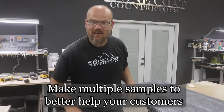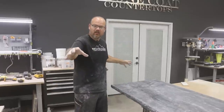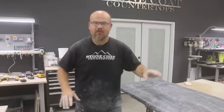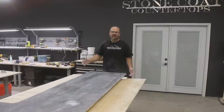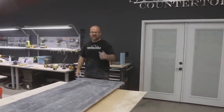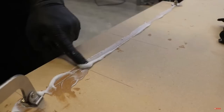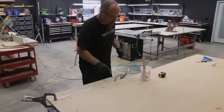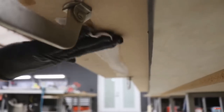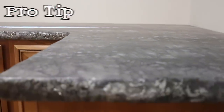Or do you want a round-over finish? This is a good technique: make differences in one large piece and your customer will point you to the direction they want. Another conversation starter at a home show — tell them there are two seams in this countertop and bet they can't find them. They really start to look at your piece and go: holy cow, this is really cool — and you can't see the seams. That's a pro tip at a home show.